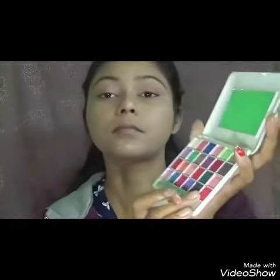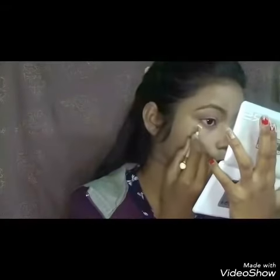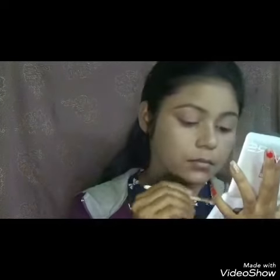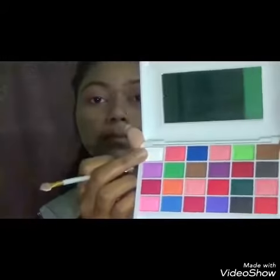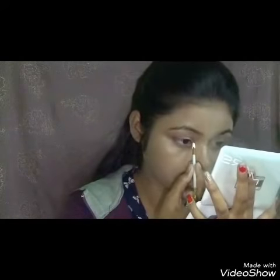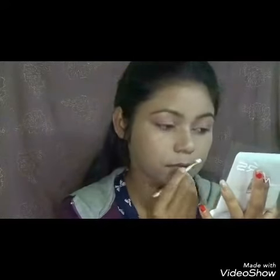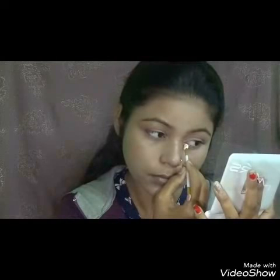These eyeshadows are really less pigmented. I am again taking that reddish-pink shade and applying it on my lower lash line. Then I am taking this white shade and applying it on the inner corners of my eyes so that they will pop up a little bit — but bad luck, this is also not pigmented.